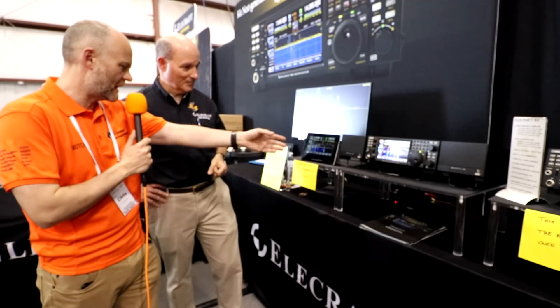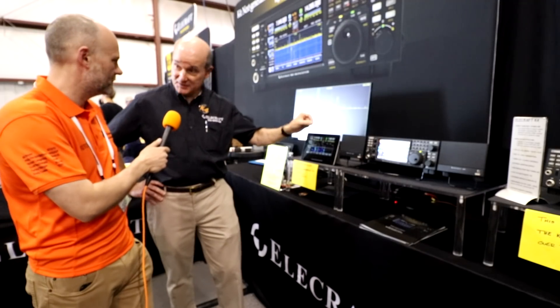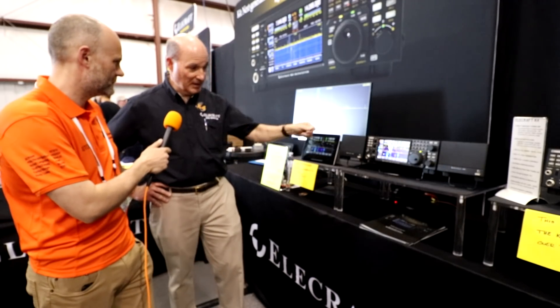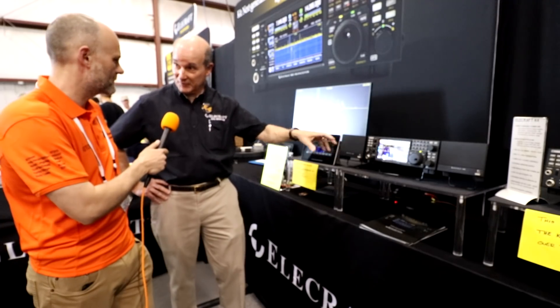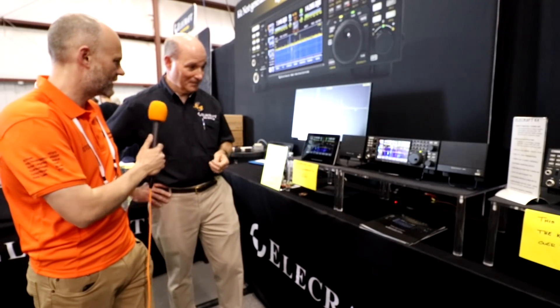And I see you've also got a USB connection on the front. Is that for a mouse, keyboard, that sort of thing? Exactly. We've got one in the front and two in the back USB-A connections, so you can put a flash drive in and load or save parameters about your setup for the radio. You can plug in a wireless mouse dongle and track the screen and click that way if you want. Also a keyboard you can hook up — we have some built-in data modes you can do that too.